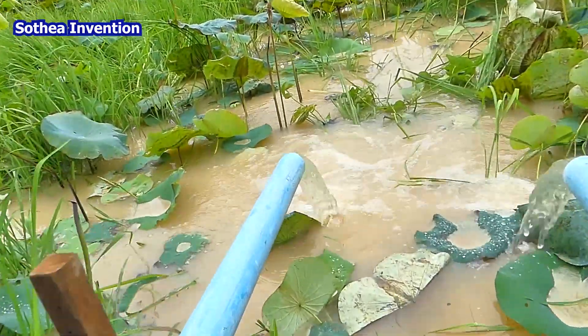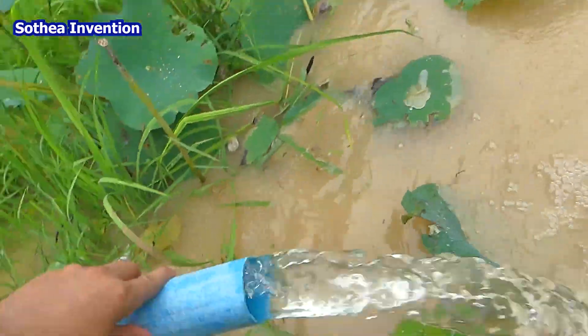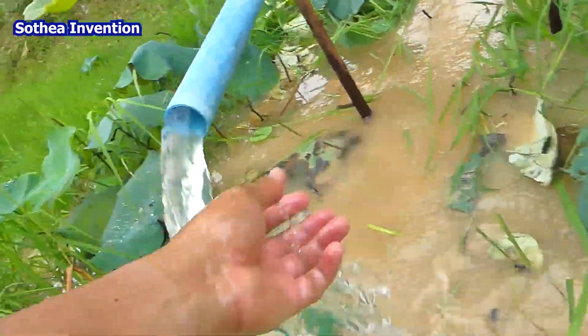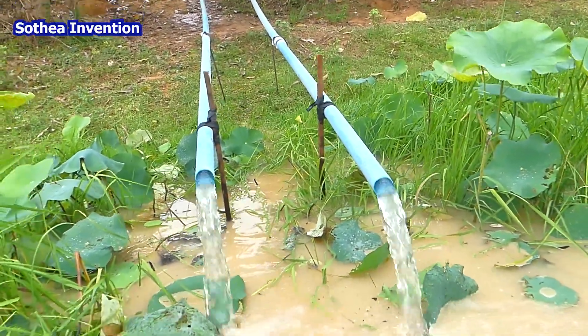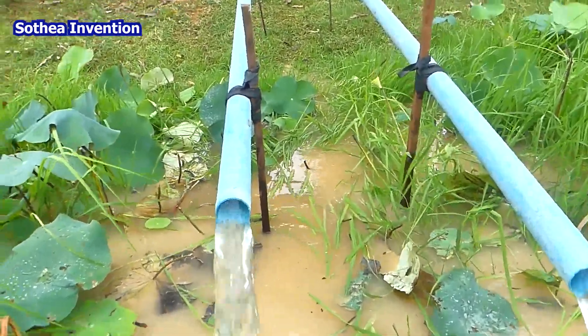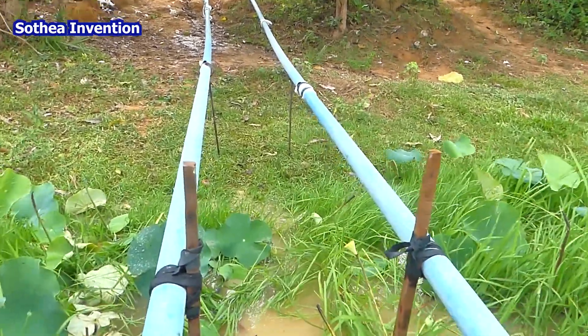It's a really great idea — everyone can do it at home using this type of setup if you want to do it like me. Thank you very much for watching today. I hope you enjoyed it and learned something. Please feel free to subscribe — I will have more videos about free energy water pumps and free energy electricity.